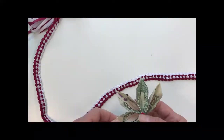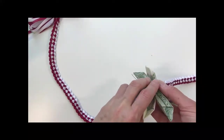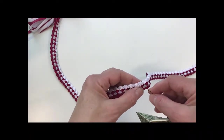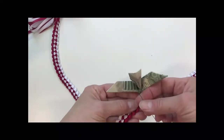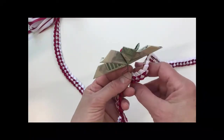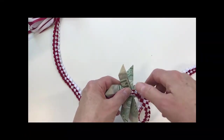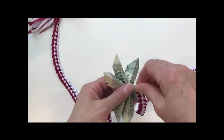To attach the money flower to the lei, you have the wires on the back of the money flower. You could wrap them around the ribbon lei, twist the wires in the back, and cut them shorter and thread them. What I like to do is thread them through the loop of the ribbon. It just takes a second to thread it through one side and then the other, and that makes it secure in the chosen location. Once threaded through, flip the lei over and twist the wires a couple times, then cut them if they're too long or fold them down so they don't poke anyone wearing the lei.